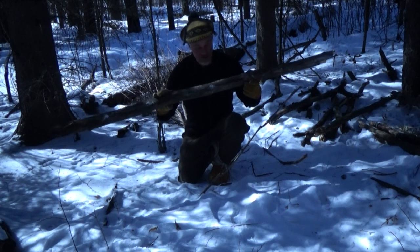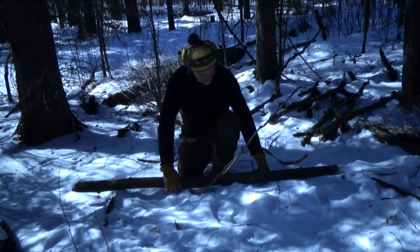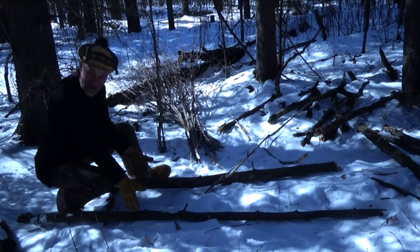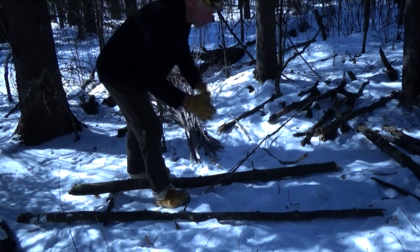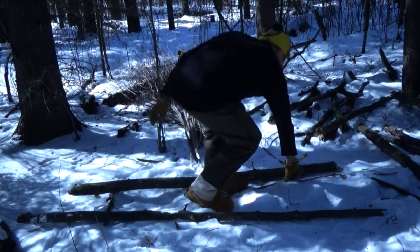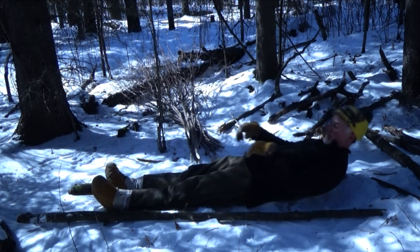I've basically measured logs and broken them to about my body length. I've made it in a V shape — I don't need a lot of space for my feet down here, but I have wider shoulders so I've opened up this part of the bed here. Ultimately, this will be where my bed goes.